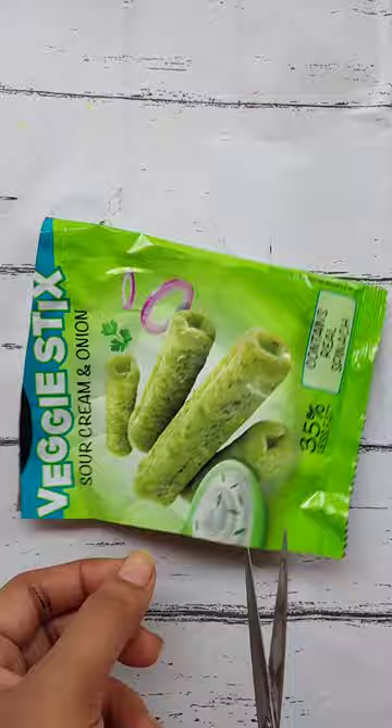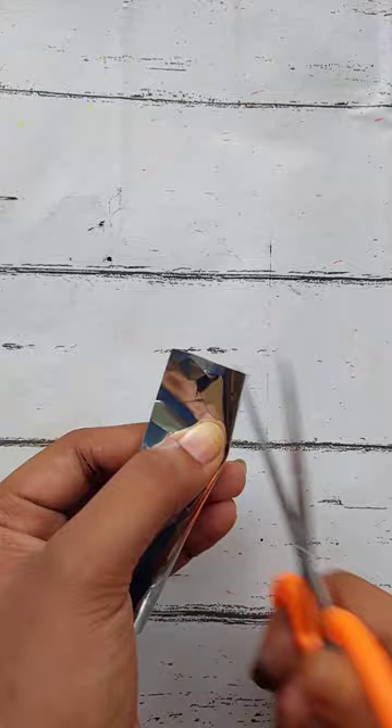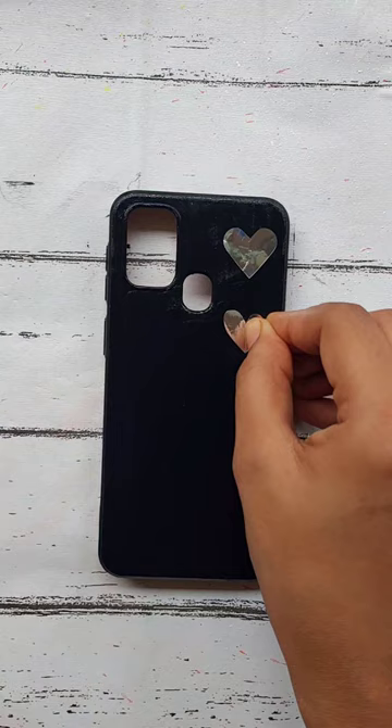I have a full light black acrylic paint. I have a snack cover. I have a few hard shapes. I have arranged them on our mobile cover. I have a white acrylic paint and a toothbrush to spray the paint. I can remove the hard shapes.